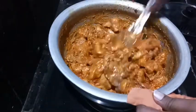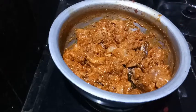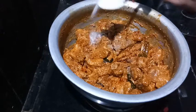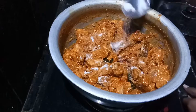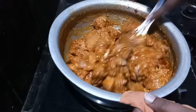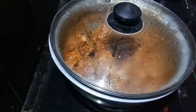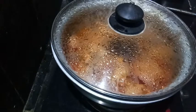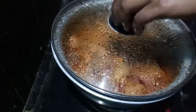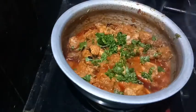I will add salt to the flavor. We will add salt to the taste. We will add salt to the chicken.